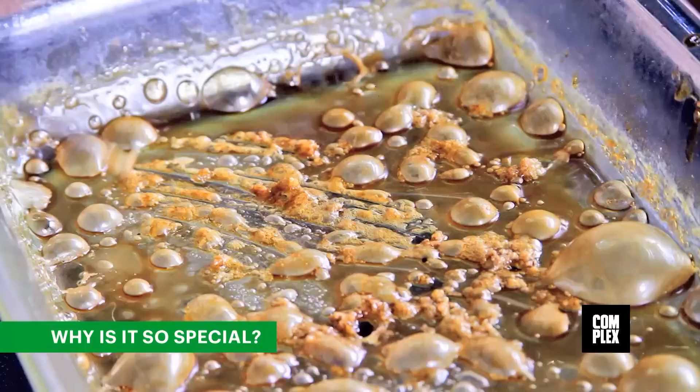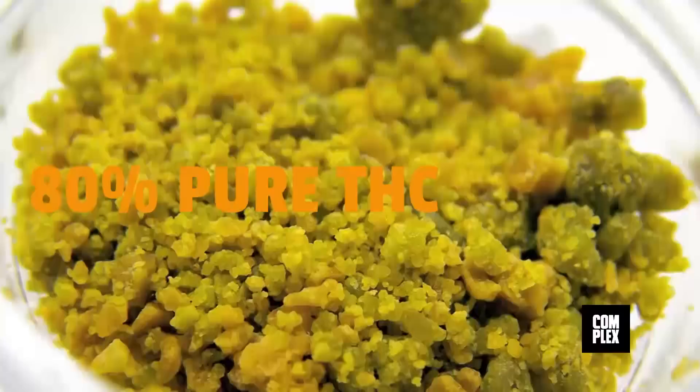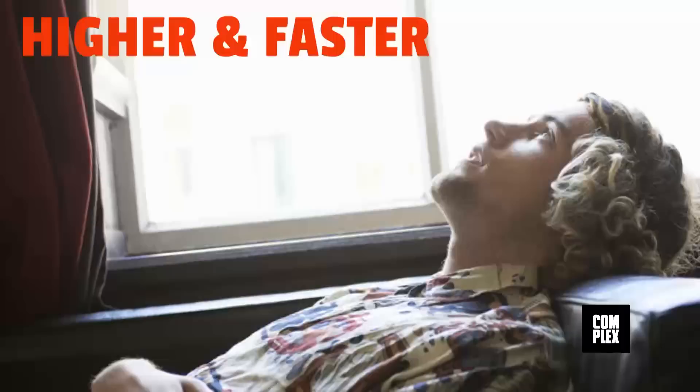Wax is to marijuana what freebasing is to cocaine or heroin. It's 80% pure THC, which basically makes it the blue sky of Mary Jane. This concentrated form of marijuana gets you higher and faster.